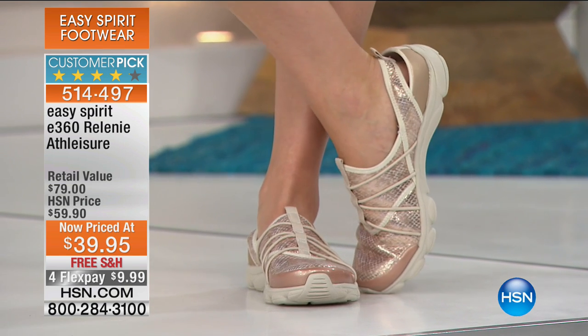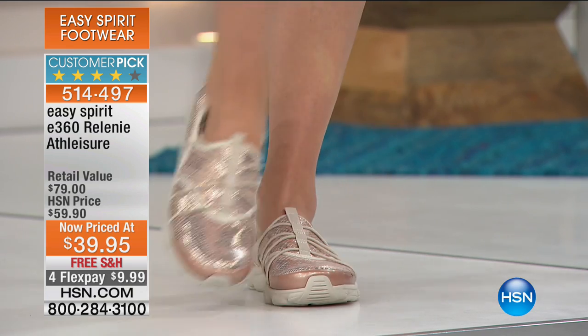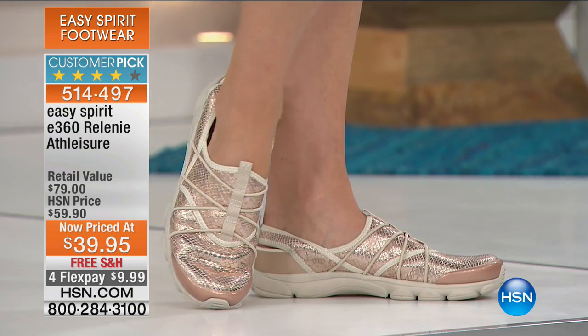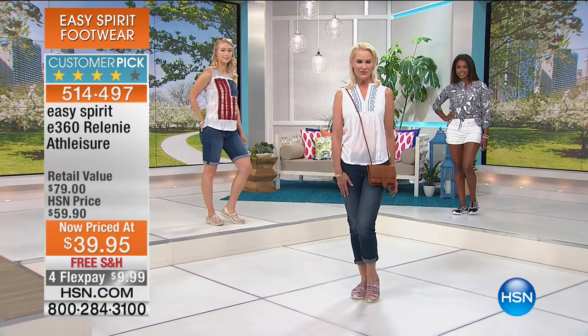Do you see how the gold snake, if you have lighter skin, actually becomes your skin tone? It gives you that infinity leg and just makes your leg look long. Remember back when wanting comfortable shoes meant getting the big white clunkers that looked like your foot was in a cast? Not anymore. Sneakers are now really cute.